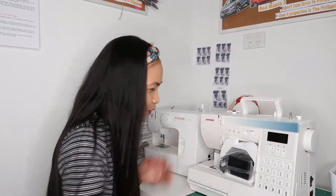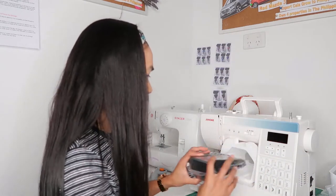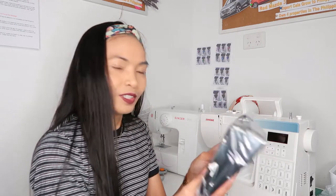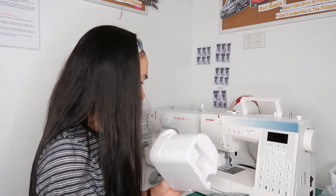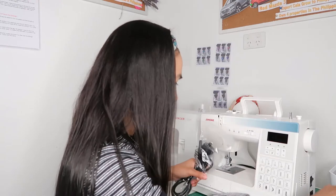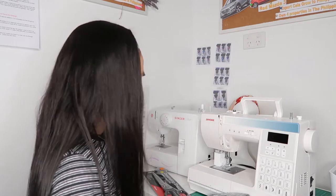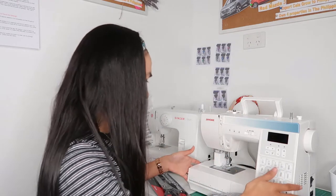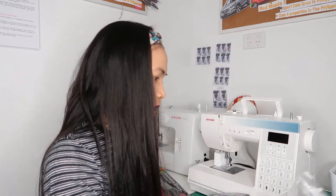This is the sewing machine. This is the cord and this is the pedal — you step on it to move like this. It's very pro! This one actually — I saw on the website — has an extension table, but we couldn't find it, so Javi is contacting the seller.